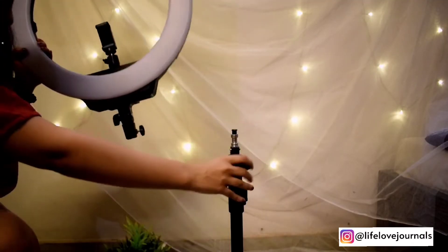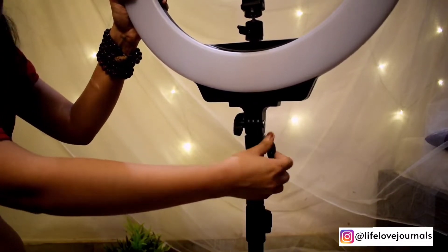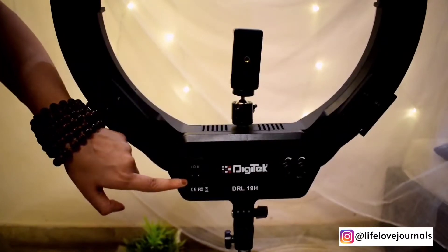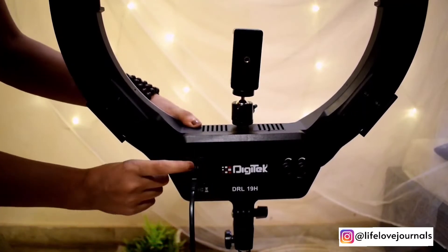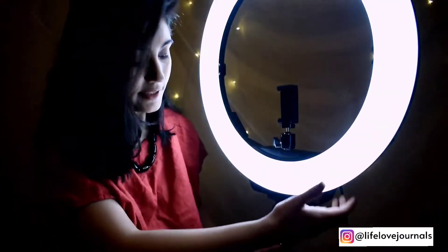Now I will show you how to set it up. Fix the ring light onto the tripod. There is a power input socket — fix the cord here. Now I will show you the effect. I will show you the different settings. It's on — there is more light, now there is extra light. Yellow light is on, white light, and yellow light. You can control the color temperature. This is the yellow light, this is the medium, and this is the white light.